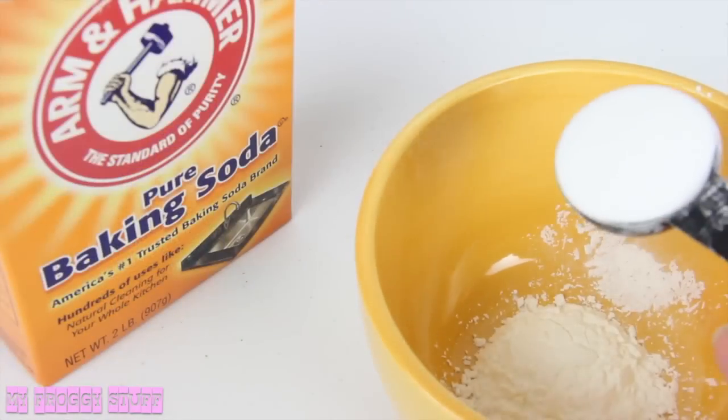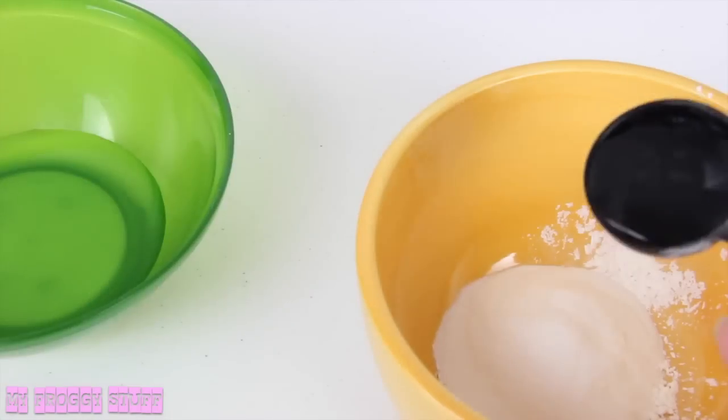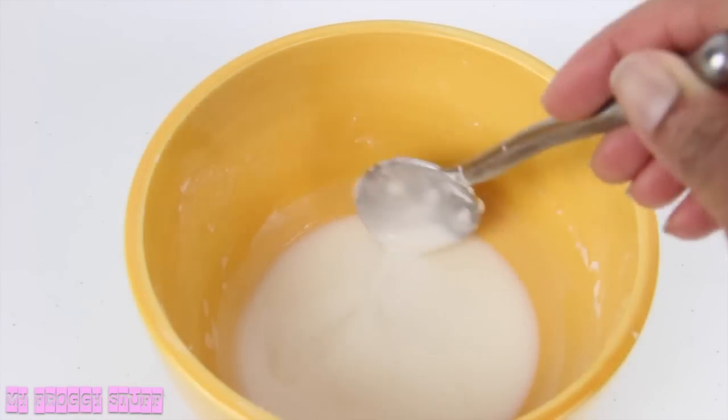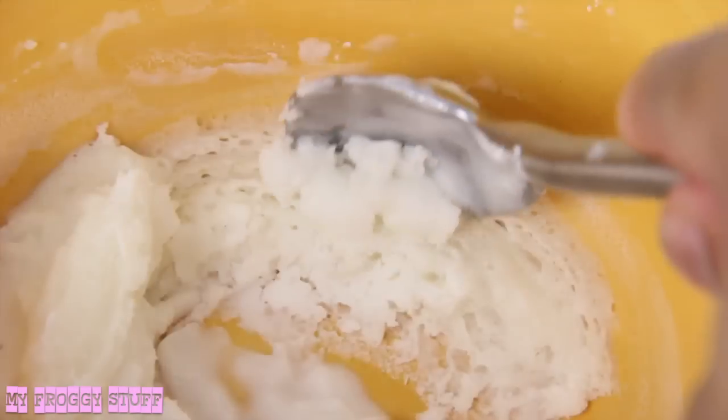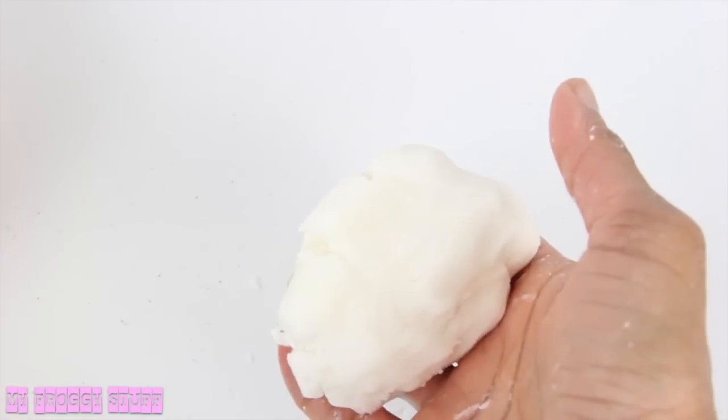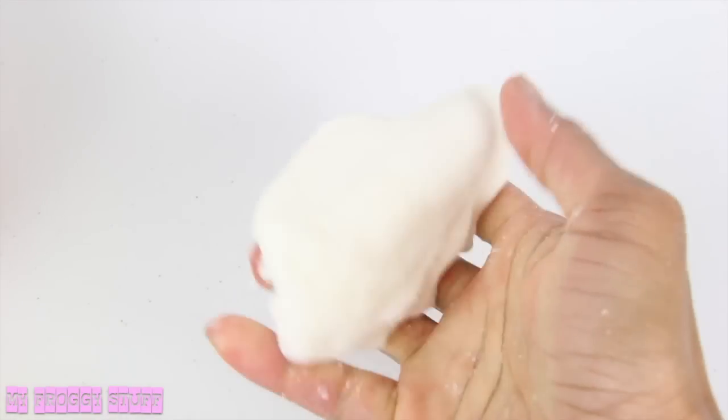In a microwave safe bowl, mix one part cornstarch, two parts baking soda, and one part water. Mix until creamy, then microwave for about 20 seconds. Stir until cooled, then knead until it is the consistency of play-doh, adding small amounts of water if needed.